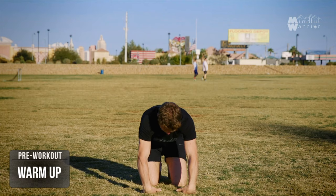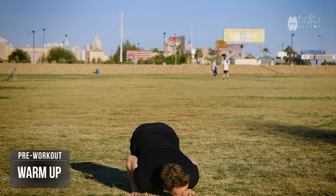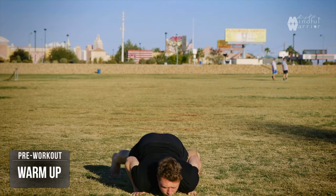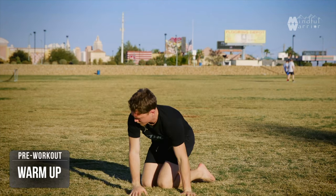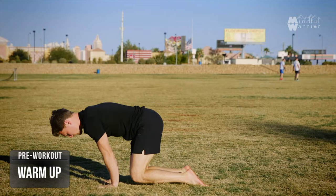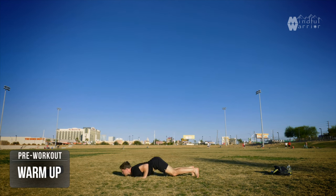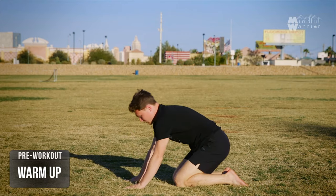Now you're going to drop down through a press-up position and just play into the corners of the elbows, corners of the shoulders, corners of the wrists, just to open them up. Put the hands on the back of your wrists, all the way onto the tips of your toes, and just shake it out.